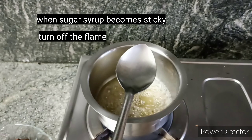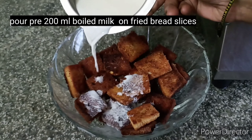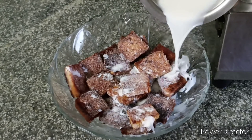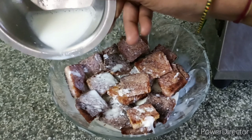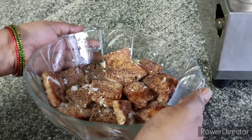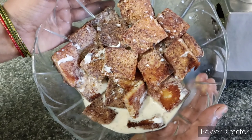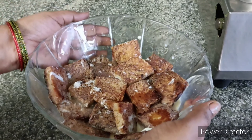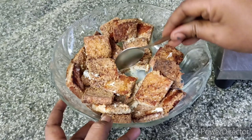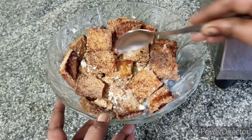Now we will cook the bread in the pan. We have to cook it in the pan, to the sides of the pan. The pan is raw and this takes nearly 8 to 10 minutes. Once we take a pinch of salt, then we will mix our water and mix it together.